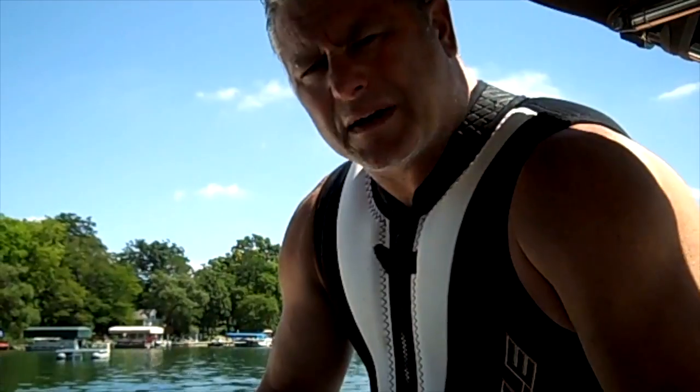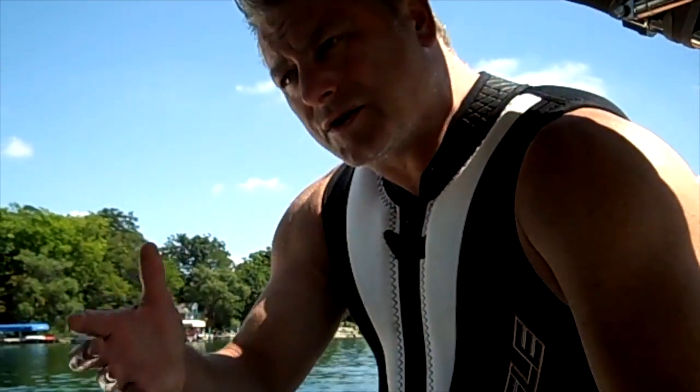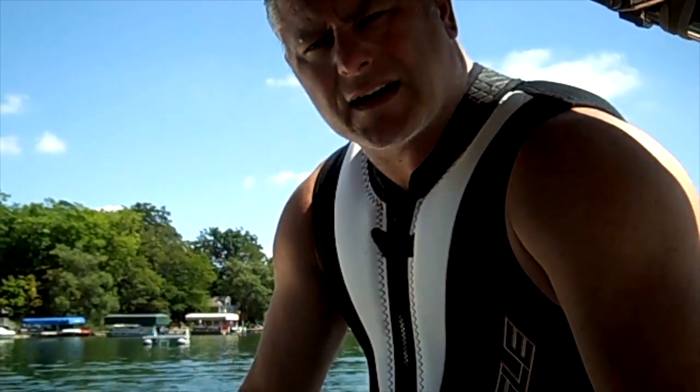Hi, I'm Dirk with Action Water Sports and Fine Lake Ski School. Today we're going to go over the basic fundamentals of barefooting. With the help of Zach, our driver, and Mitch, our photographer, we're going to see if we can present that opportunity today.